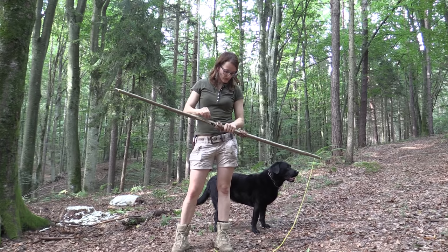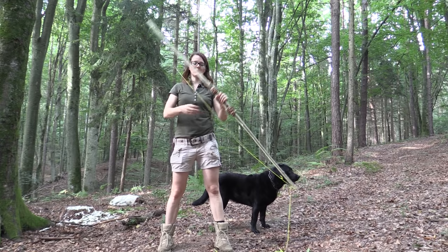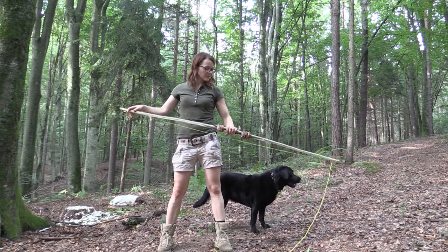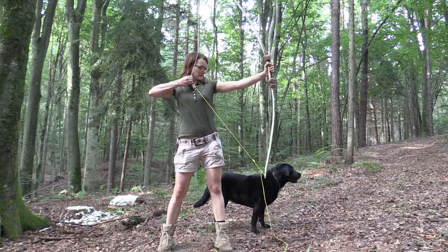I tillered the bow too much and now it's very light, probably only 5 pounds. So now I'm cutting off the limbs a little bit to gain more strength again.